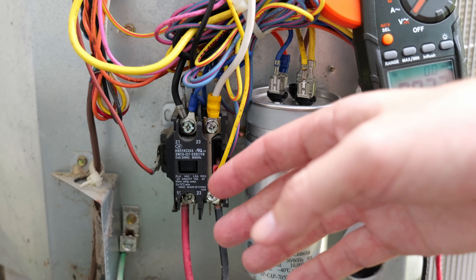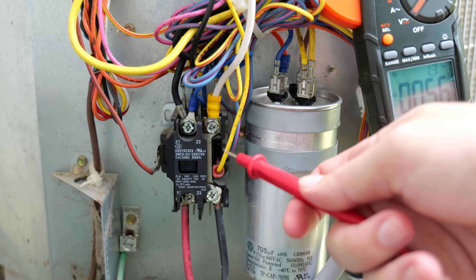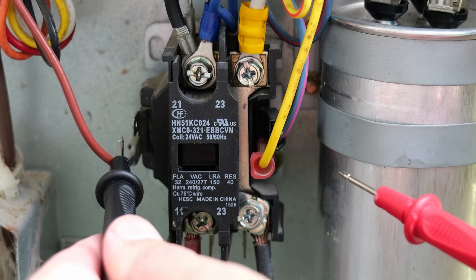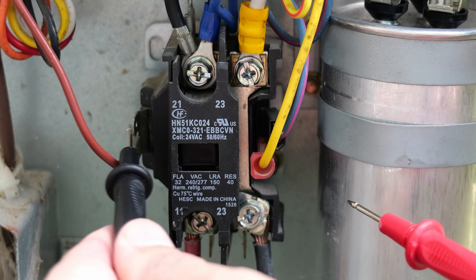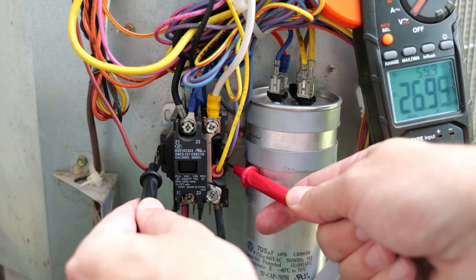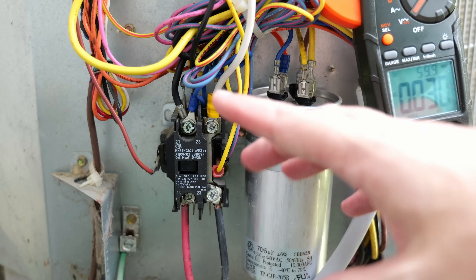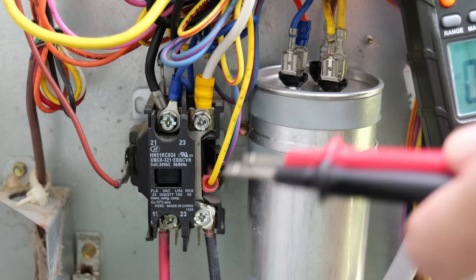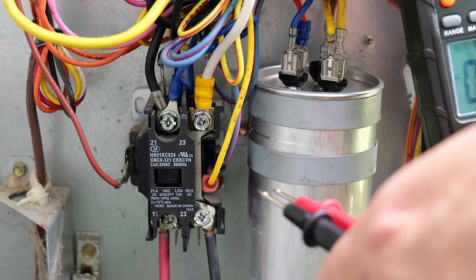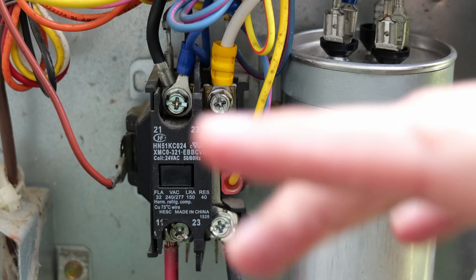Another good test is to check whether the thermostat is providing the proper voltage to engage the contactor. We want to see 24 volts coming from the thermostat to the contactor coil. I'll take one probe on one side of the contactor on the open terminal and find metal on one of the spades on the right side. As you can see, we're getting 26.9 to 27 volts — close to that 24 volts we want to see in order for the contactor to be engaged.